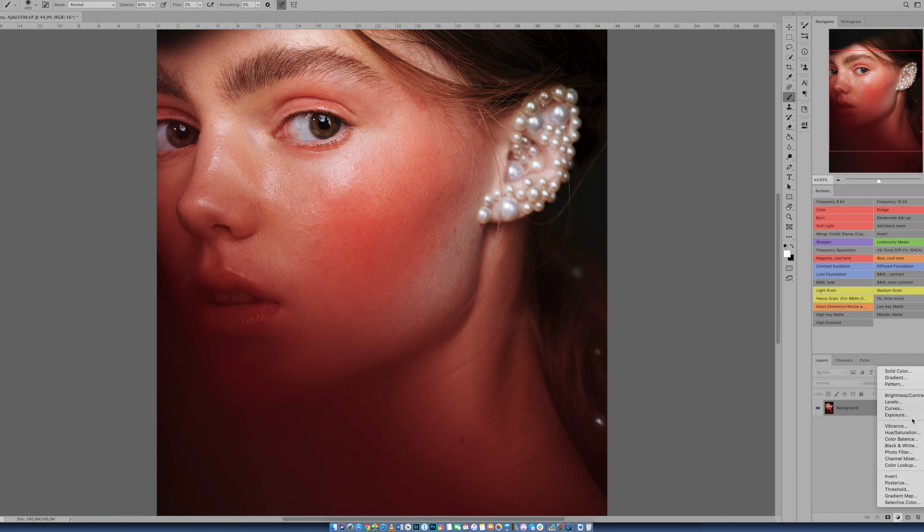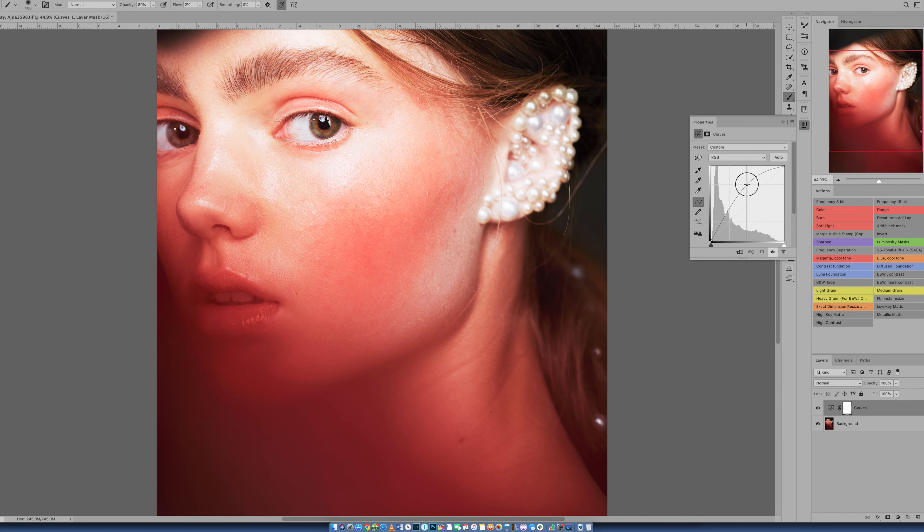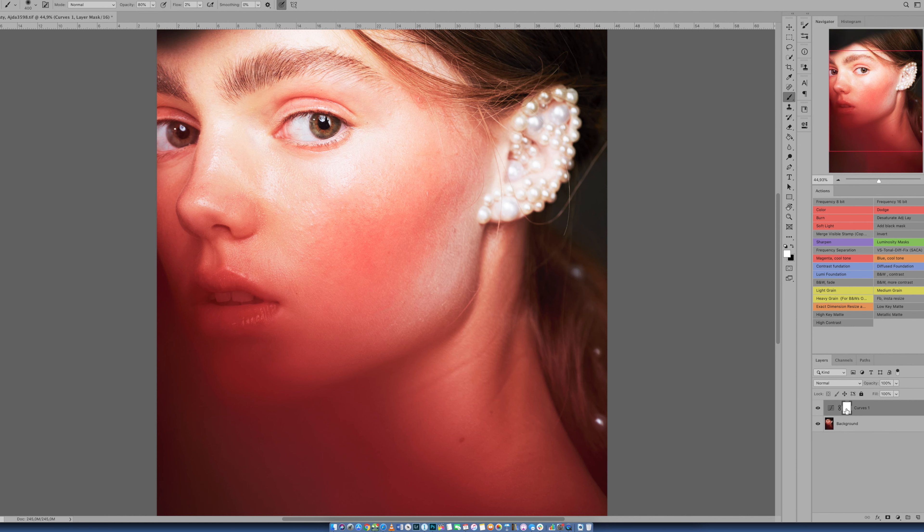Okay, so we have a blank image. Now we want to do dodge. We go to Adjustments, then Curves. We see the squares and we put it one up. This is your dodge layer. You close it. Now you see the whole image is overexposed by one stop.